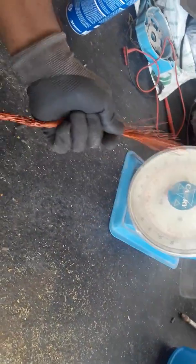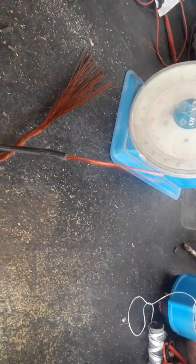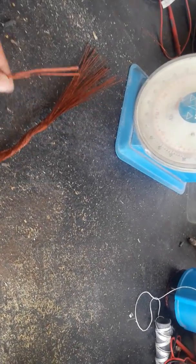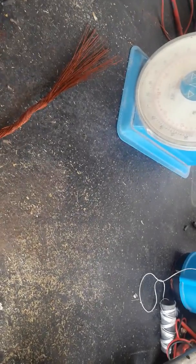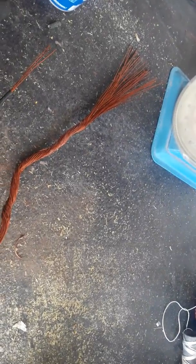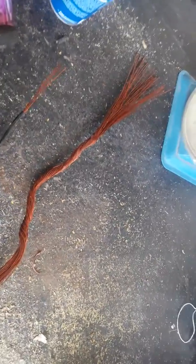We have 39 copper wires in each coil. Now if you remember from our first video, we found out that in each connection there are three copper wires running together to make each round of the coil. So 39 divided by 3 is 13 — that is the number of turns for each coil. There will be 13 turns of winding in each coil.